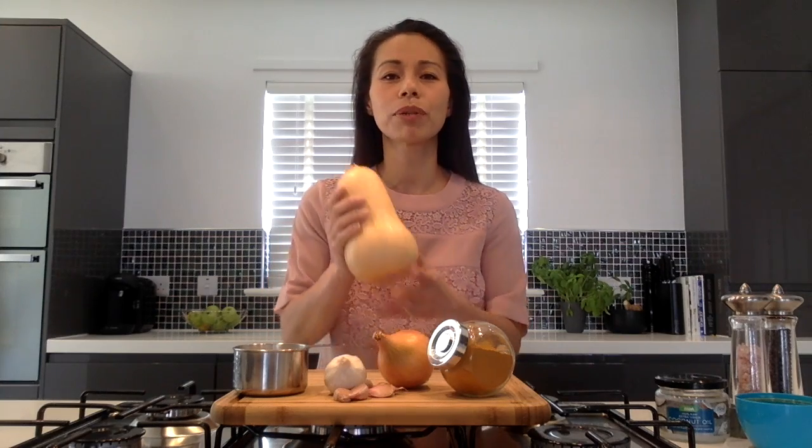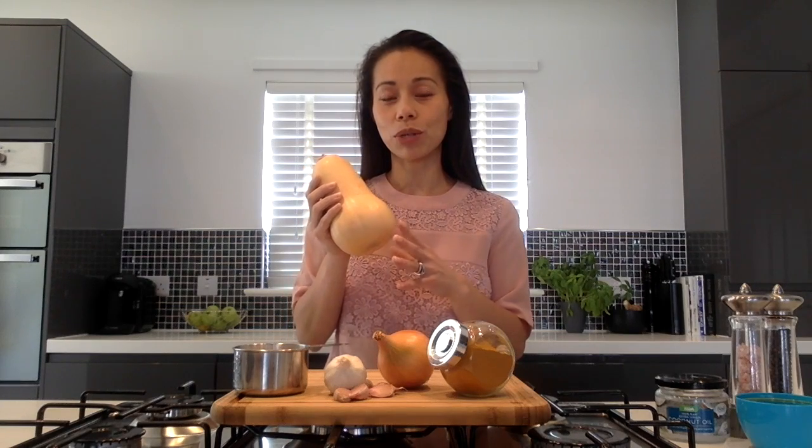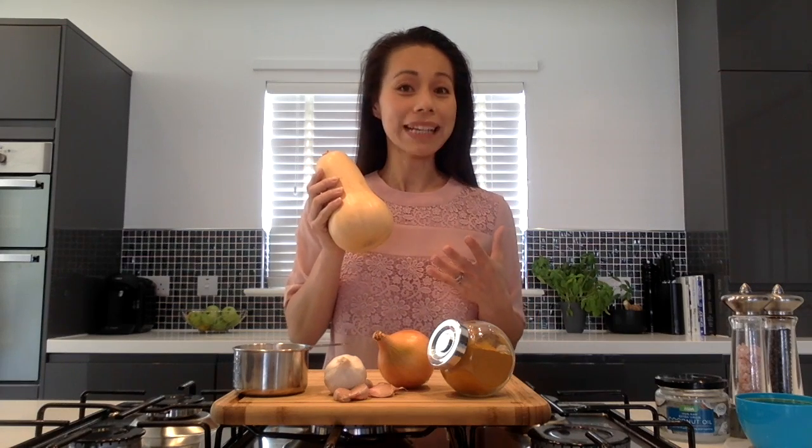Today I'm going to make for you my delicious curry butternut squash soup. I love butternut squash and it's perfect now that it's coming into season. This orange superfood is packed with iron, magnesium and other minerals. The beautiful orange colour from inside the butternut squash comes from beta carotene, an antioxidant that your body converts to vitamin A, which is perfect to boost your immune system especially in this changing weather we're getting.